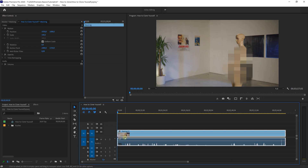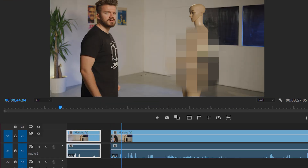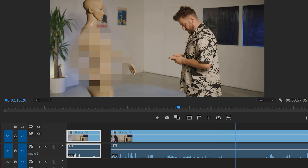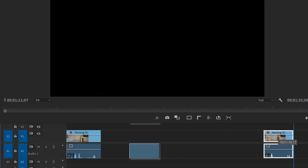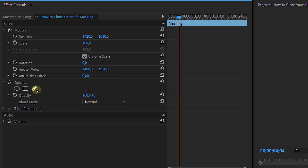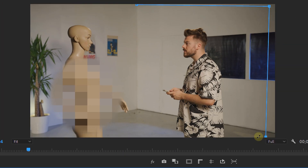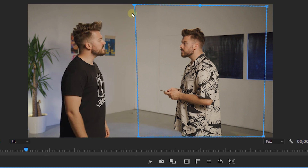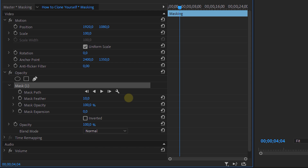Now let's head over to Premiere Pro. We'll start with the first method, which is actually the easiest one. We place our tripod clip in the timeline and start placing cuts on every part where I'm acting as a new clone. We then place these on top of each other and match the acting so that it looks like I'm interacting with my clone. We place a simple mask on the top clip using the pen tool in the opacity property within the effect controls panel, or with the rectangle tool. And BAM — here we have our final scene.